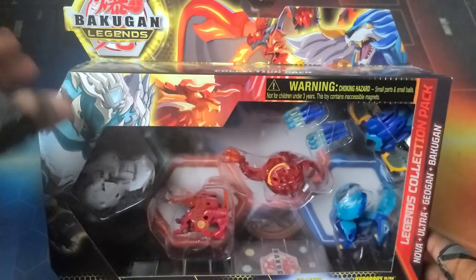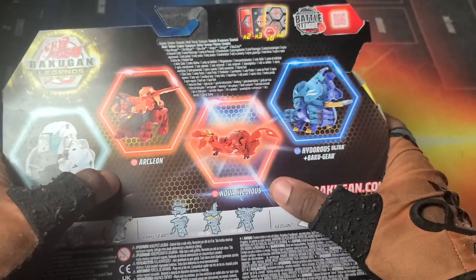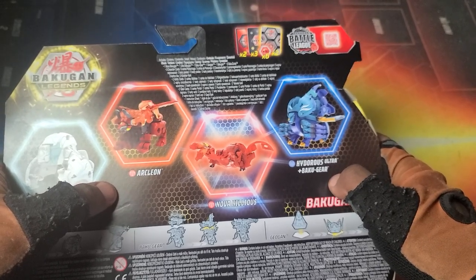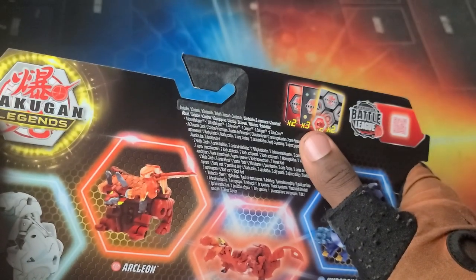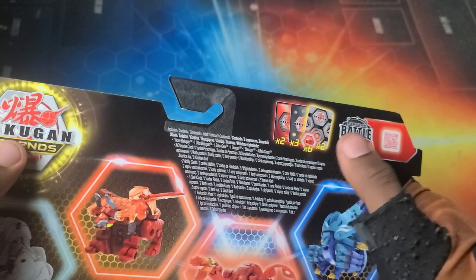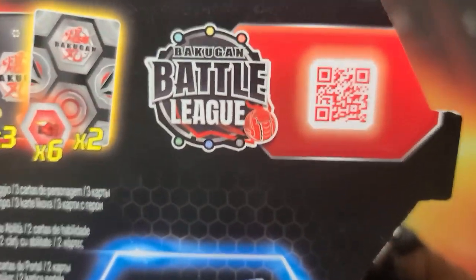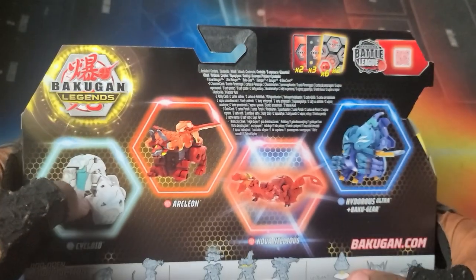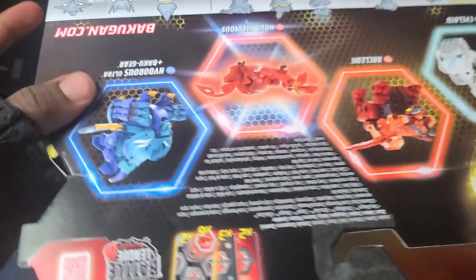You got the artwork for all of them — Cycloid right there, Archileon right there, Nilius up there with the heads, and Hydrus right there. It looks like a squad pulling up, really really dope. On the back you got Chaos Cycloid, Pyrus Archileon, Pyrus Nova Nilius, and Aquas Hydrus Ultra with the Baku Gear. All the cards are included — the Geogon card, Baku Gear card, three character cards, two gate cards, and six cores for all the Bakugan in here.